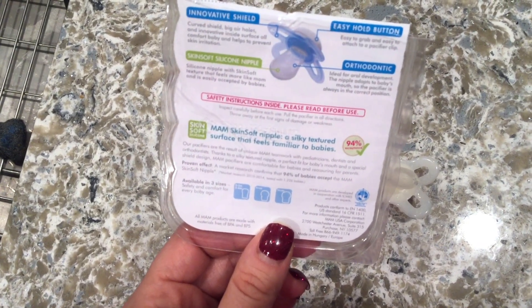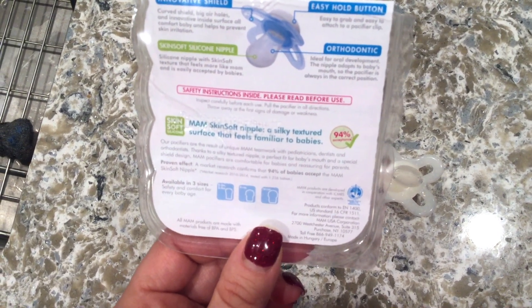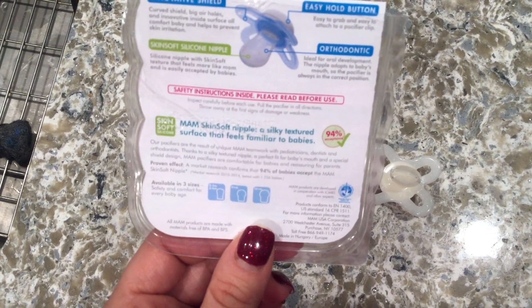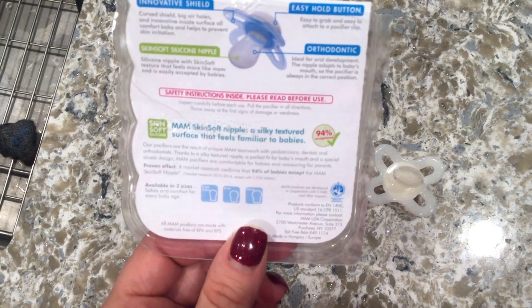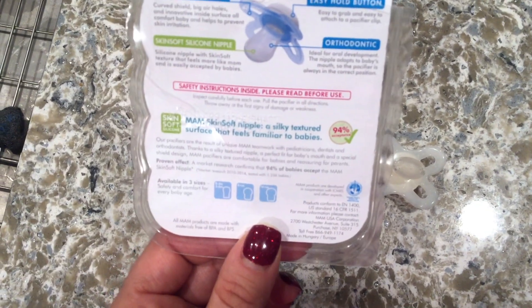MAM's skin-soft nipple has a silky textured surface that feels familiar to babies, with 94% acceptance. MAM pacifiers are the result of unique teamwork with pediatricians, dentists, and orthodontists. Thanks to a silky textured nipple, a perfect fit for baby's mouth, and a special shield design, MAM pacifiers are comfortable for babies and reassuring for parents.